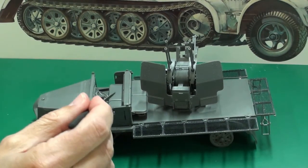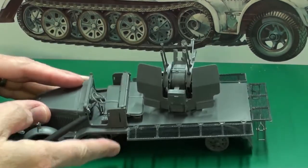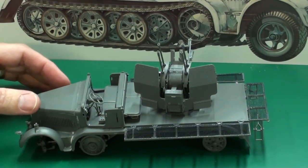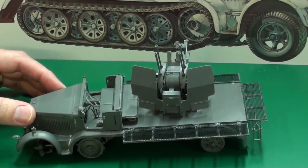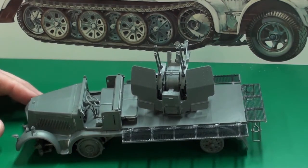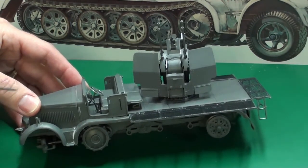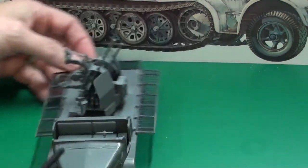I did have some problems attaching the body to the chassis. That could be for a couple of reasons — I'm new at this, and I also currently only have one eye. I had eye surgery for a detached retina, but I'm doing fine. I have no depth perception right now, which probably explains some of the part fit issues you can see up close.